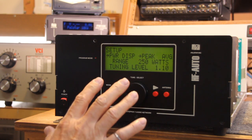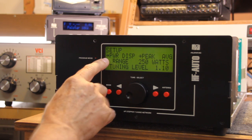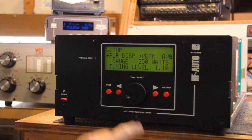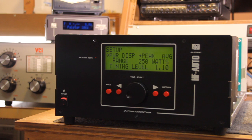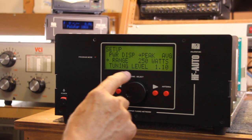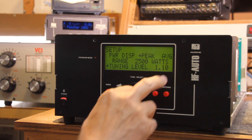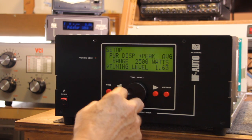The setup mode menu selections are very simple and straightforward. The arrow indicates the power, and we can switch between peak and average. The range is 250 watts, and the tuning threshold level for tuning. I can access it by pushing the tuning knob and select between 250, 1000, and 2500 watts. I can manipulate the tuning level, which is adjustable from 1.05 to 1.65.